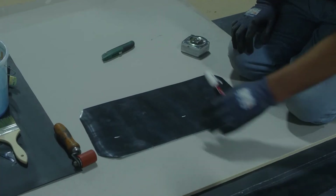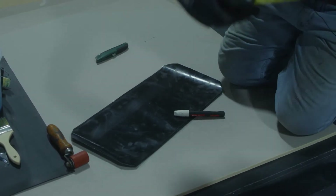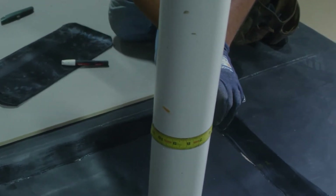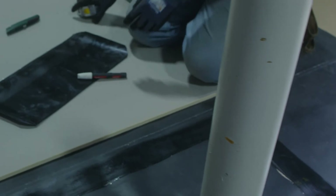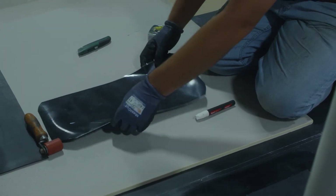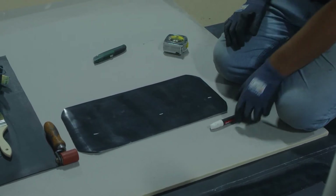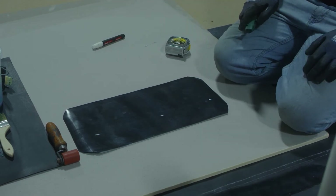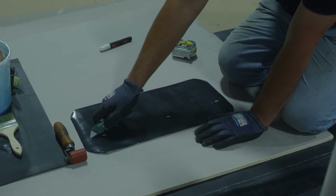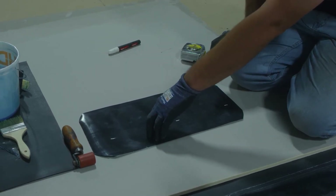After our target is set, it's time to cut our 9 inch uncured flashing to length. We take our tape measure around the pipe and add 3 inches for our lap. Once cut, we round off the corners of our flashing, flip it upside down with the release paper facing up, and with a sharp knife, score very carefully just through the release paper and not all the way through the flashing.